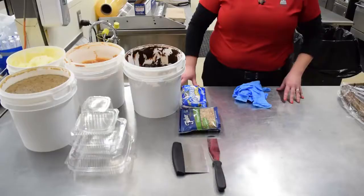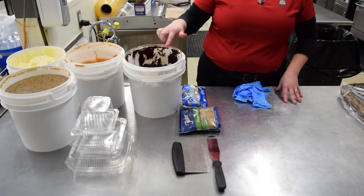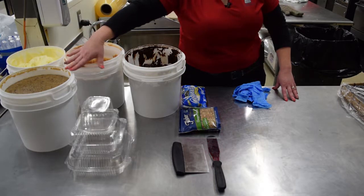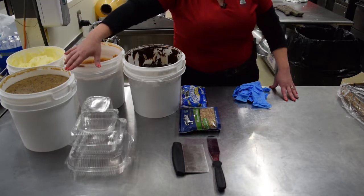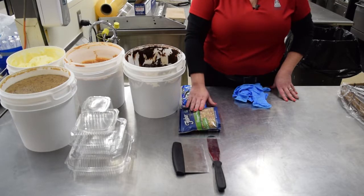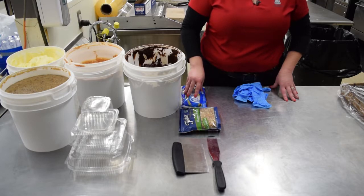Before you get started you're going to need a case of the brownies — I'll show you more about how they come packaged in a minute. You're going to have the different icings that you want to decorate with: the plain fudge icing, fudge iced with walnuts, caramel, cream cheese, and German chocolate. You can order these icings from the warehouse. We also have a couple of garnishes from the shelf, and depending on the quantity you're doing, you can use shelf packages or order them in bulk from the warehouse.